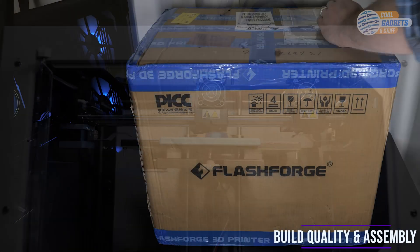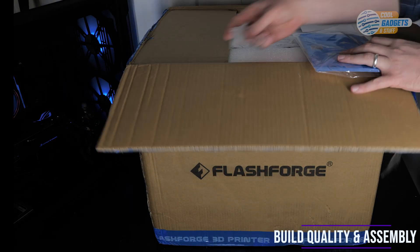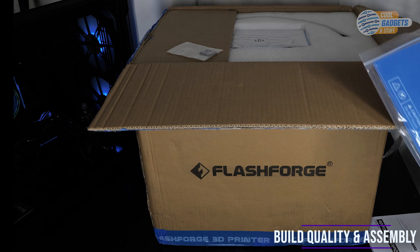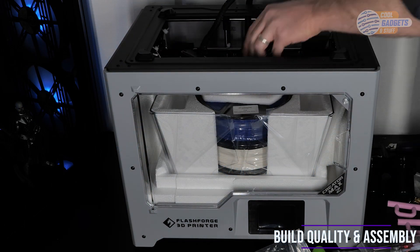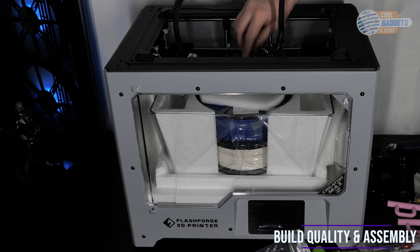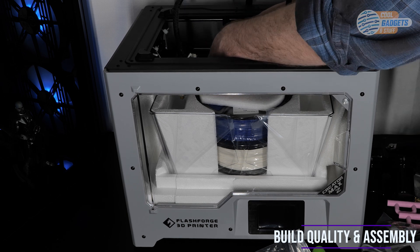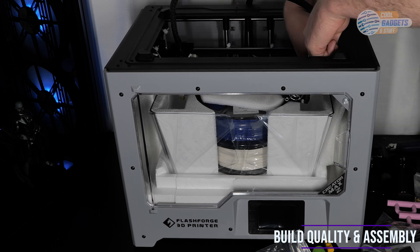First we have the build quality and assembly. Overall the Creator Max 2 is a solid printer. It's well built, easy to assemble, and comes with everything you need to get started. I would say in total it took about an hour or two to get set up and running with its first print. The device is housed in a completely metal frame and has multiple ways to enclose the chamber depending on what type of filament you are using.